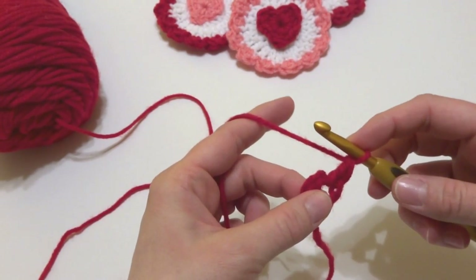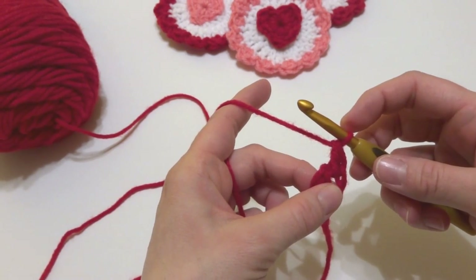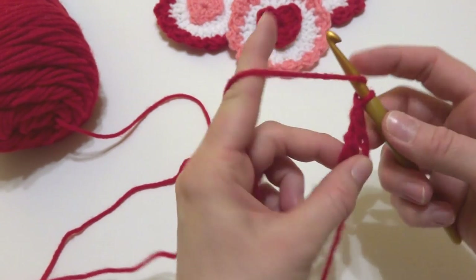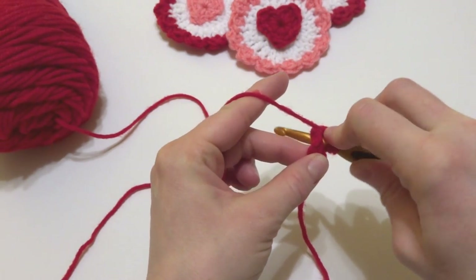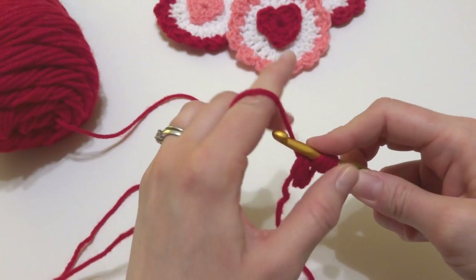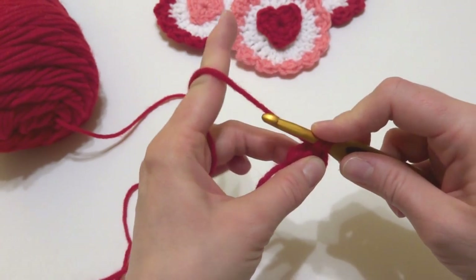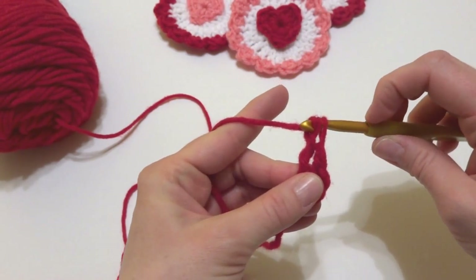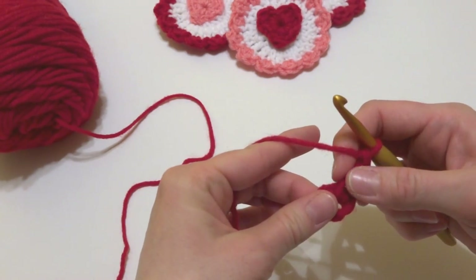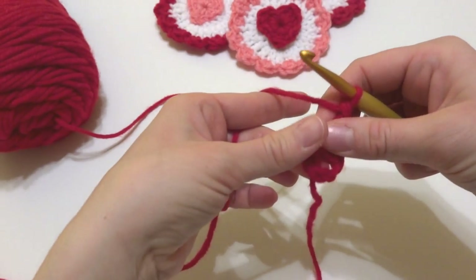Next we'll make a treble crochet into the center of the ring. Wrap yarn around hook two times, insert the hook into the center of the ring, bring up a loop, wrap yarn around hook, bring it through the first two loops, wrap yarn around hook, bring it through the next two loops, wrap yarn around hook, bring it through the last two loops. We're going to put lots of stitches into the center of the ring.